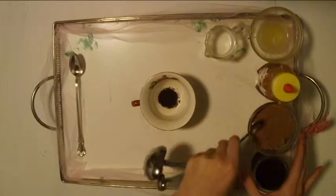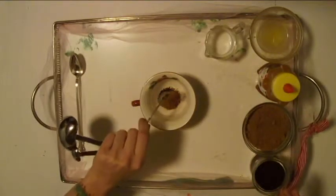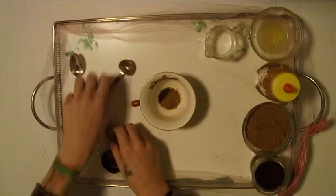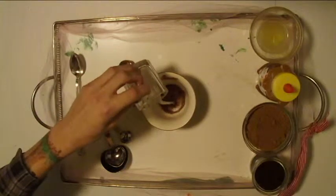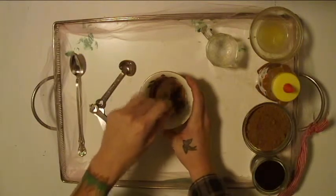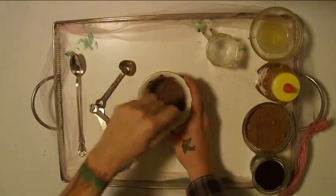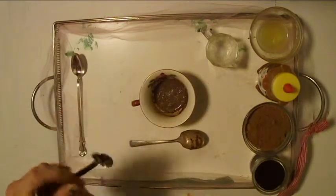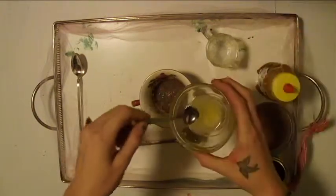After that, I will take a half teaspoon of the cocoa powder and put that with the coffee grounds in the bowl. I will then add two teaspoons of milk into the bowl with the coffee grounds and cocoa powder, and I will mix that together. Once that's mixed, I will take a quarter teaspoon of lemon juice and honey and put those into the mixture.